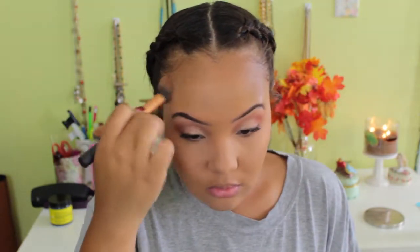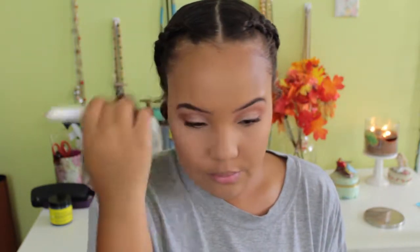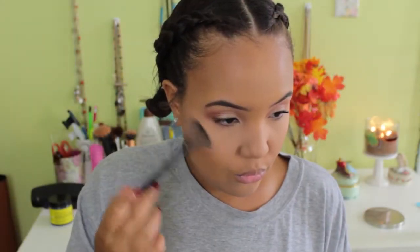Once I'm done contouring, I'm wiping away excess powder from my face with an ELF brush and blending everything out so there are no harsh lines. Then I'm going in and highlighting my face with the Champagne Pop highlighter — the same one we used on the eyes. I'm blending that on my cheekbones, the bridge of my nose, and my cupid's bow to make it all super cute and cohesive.